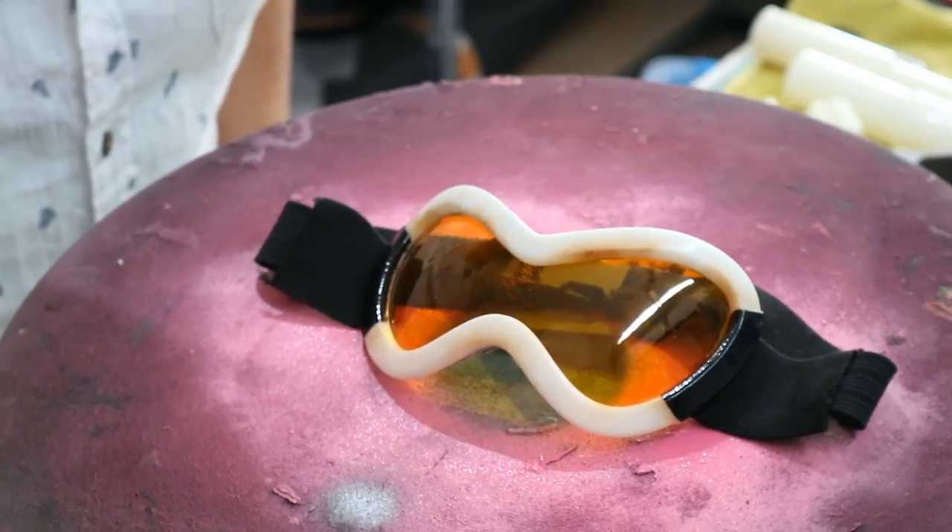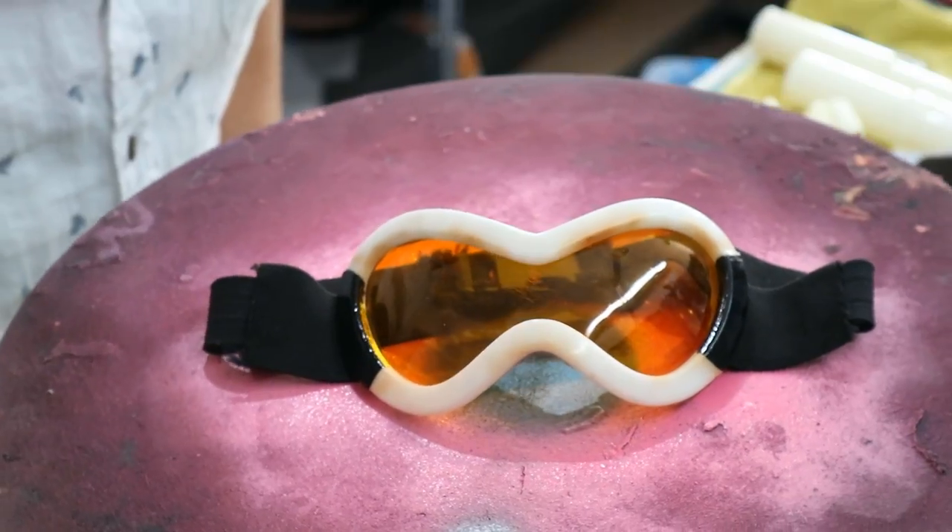Once the visor was cut out, we dyed it in orange and then glued it into the frame. More on the dyeing later.